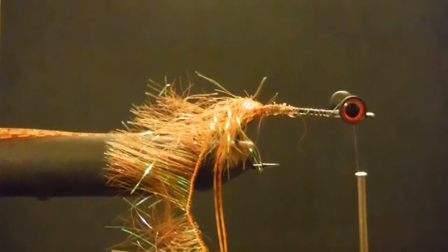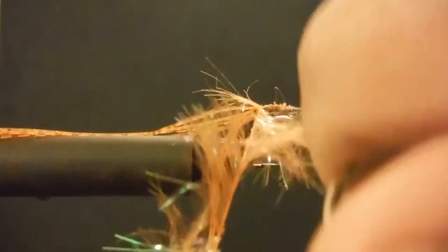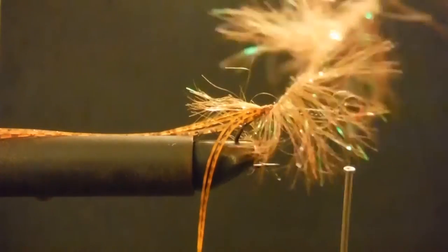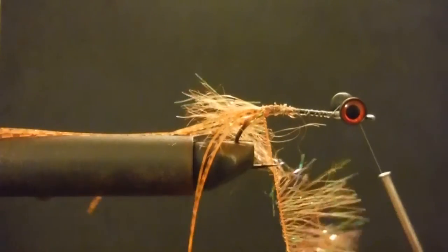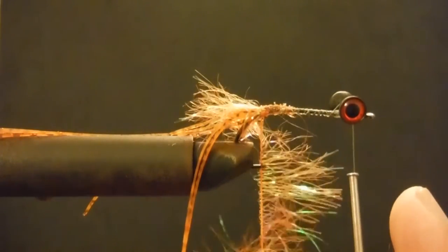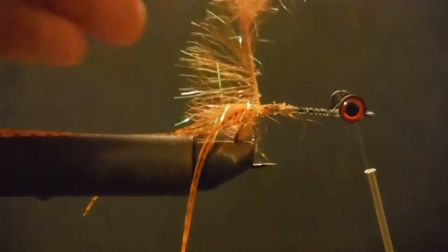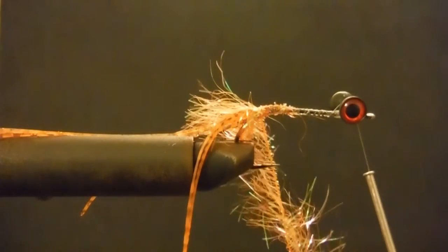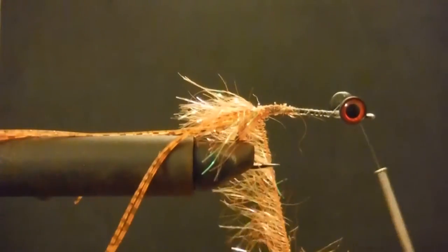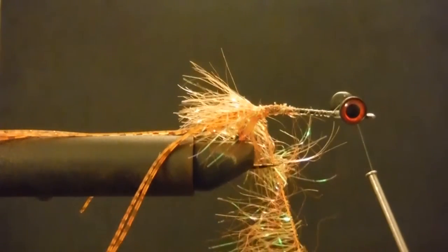I'm going to grab the hackle plier and do a few twists. What I like about this material is you don't have to do a whole lot to keep it in line — it kind of takes all the work out of it for you, which I'm a big fan of.